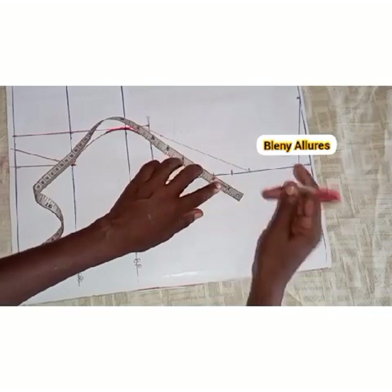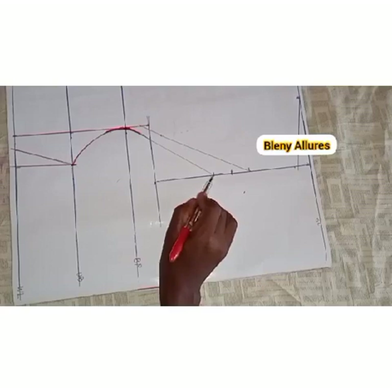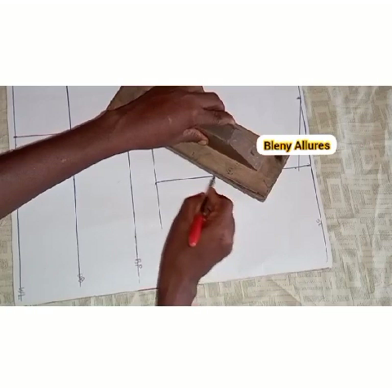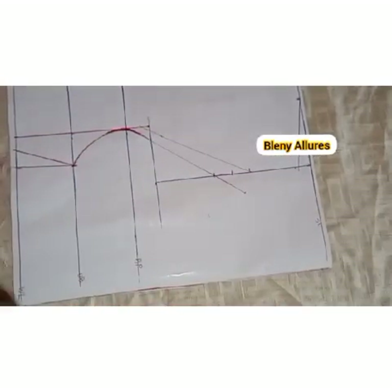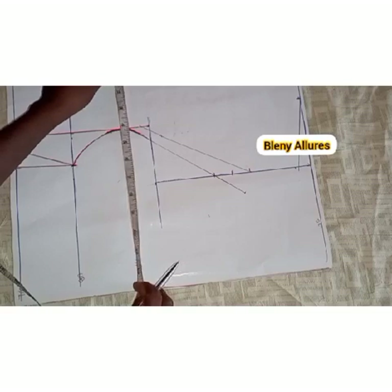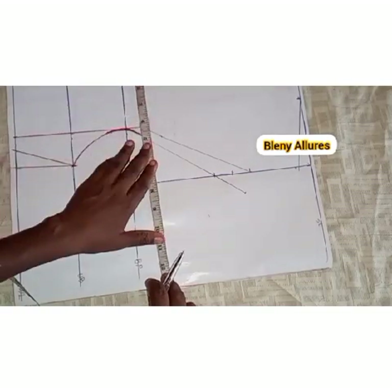If you just cut it like this, this other side will not be enough. So you're going to add that two inches that you removed earlier to this space, as shown in the video. Connect it — two inches. Remember it's two inches you removed: one inch up, one inch down. We are going to bring those two inches back to this point.